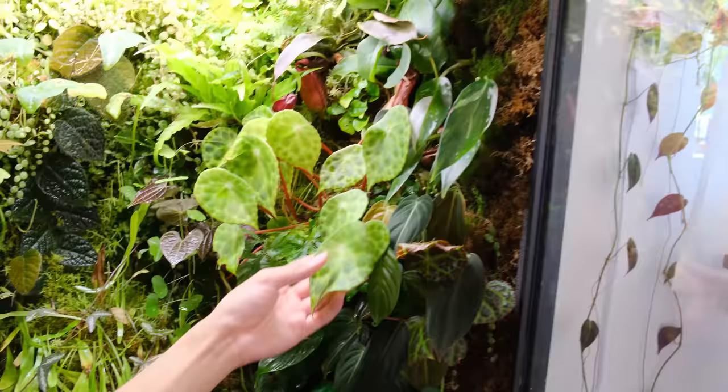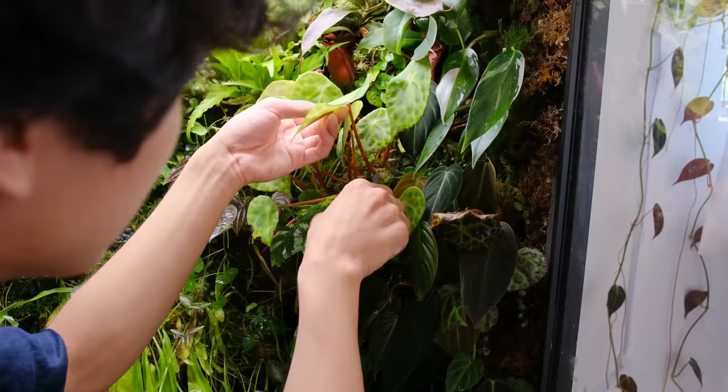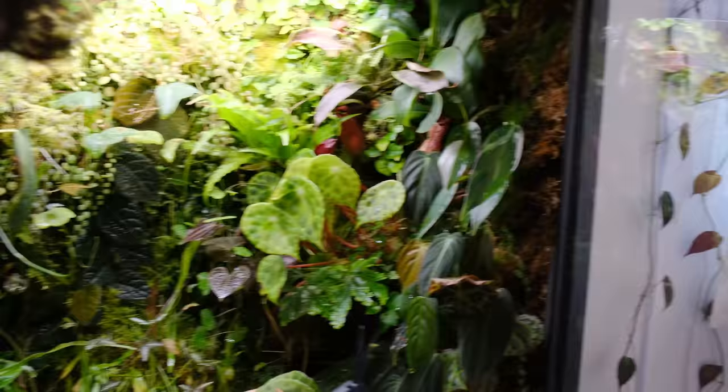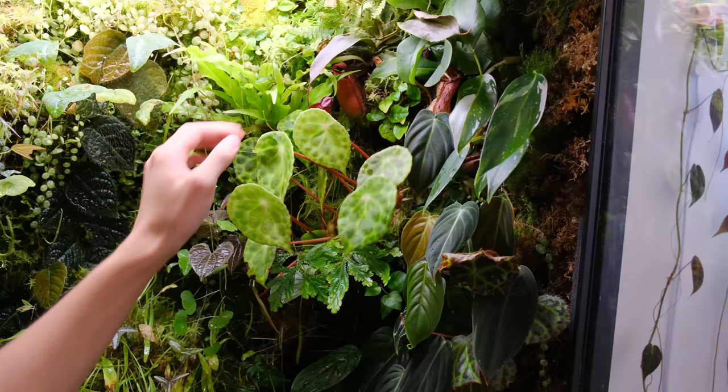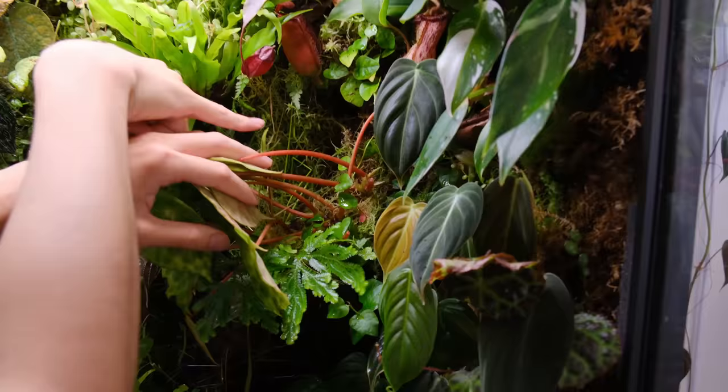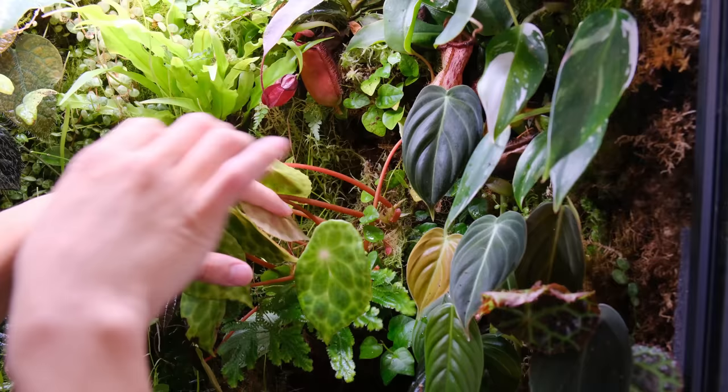What's cool about begonias is that you can propagate them from their leaves — they have these thick cardboard-like leaves that are different from most begonias. What kind of sucks about removing plants though is that it uncovers what's been underneath. All of this area hasn't been getting light or water, so it looks dead and ugly, but eventually the moss will grow back and cover that area up.